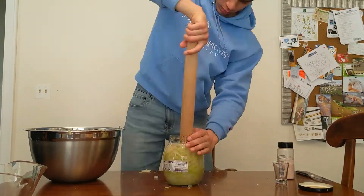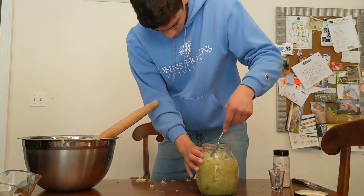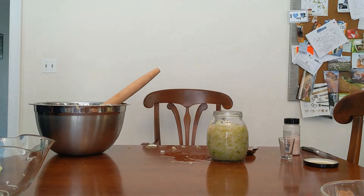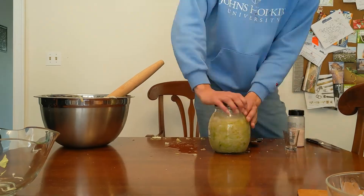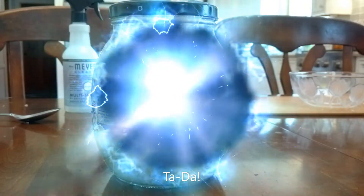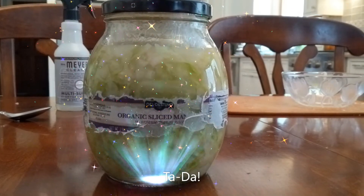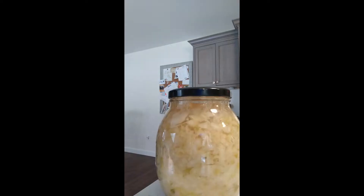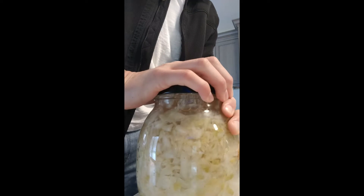Now you're going to need a weight to keep all of it down and to minimize the air so it's anaerobic. To do so, grab some plastic wrap and a weight — in this case we used a bowl — and have the plastic wrap touch the surface, leaving no air between it, and add the weight on top. Then close the jar and you're done. I recommend storing it in a cool dark place. Every day, remember to burp the jar so you can release some pressure, otherwise it may explode.